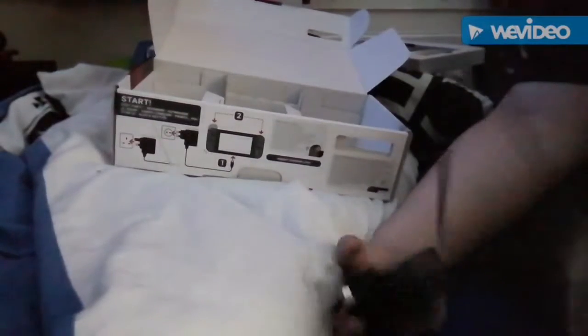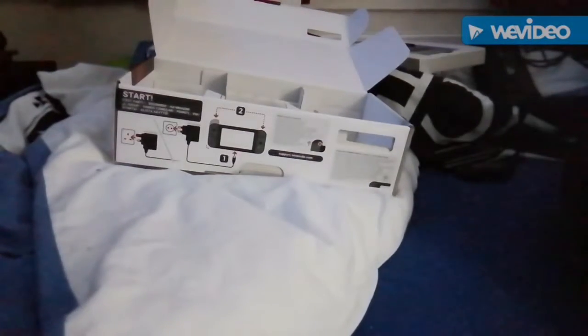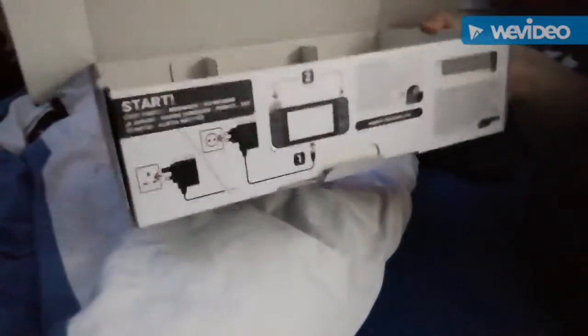Then we've got the USB-C — this is my first time getting one of these kind of chargers. That's everything in the big box.